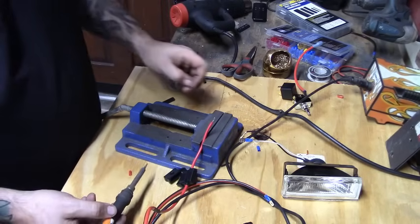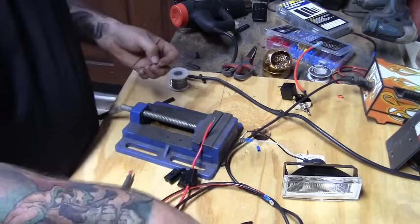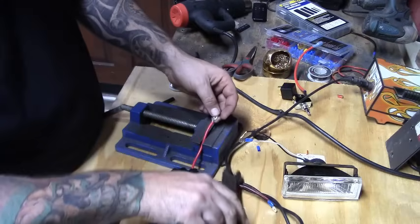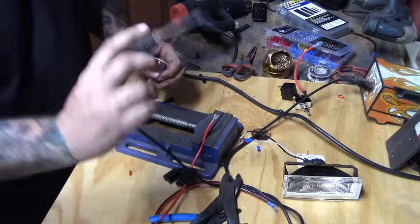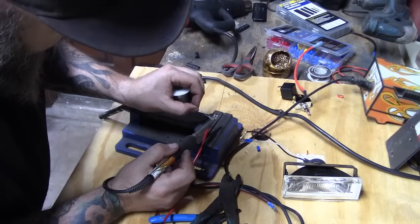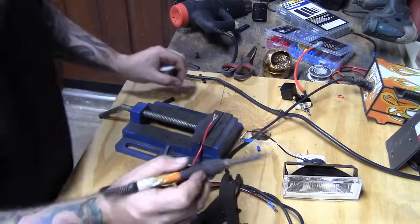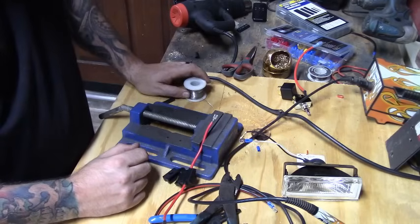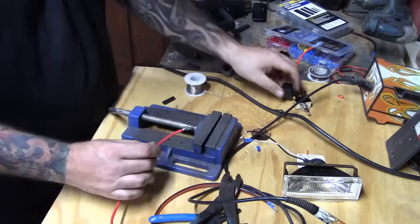To prepare the wire, I take the connector, open it up a little, and crimp it on to hold it in place while I solder. I melt the solder into the connector. Now that connector is bonded to that wire and it's never going to come off.